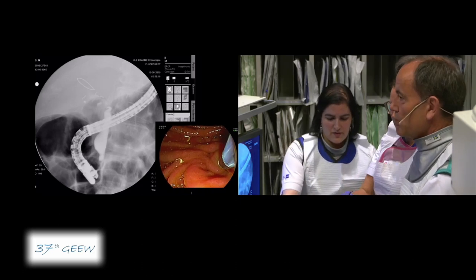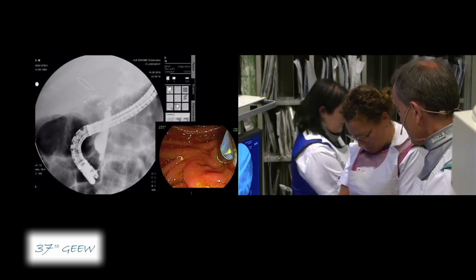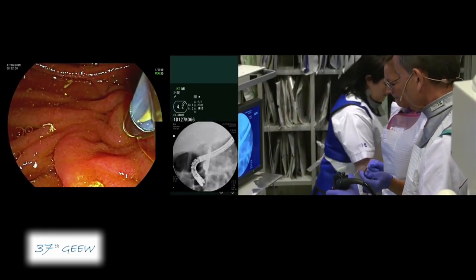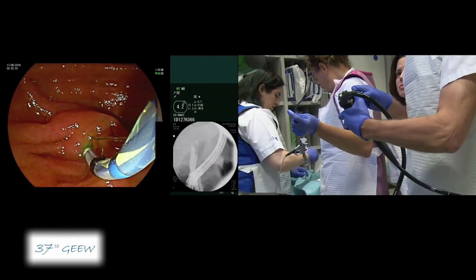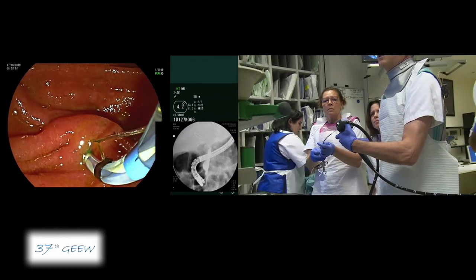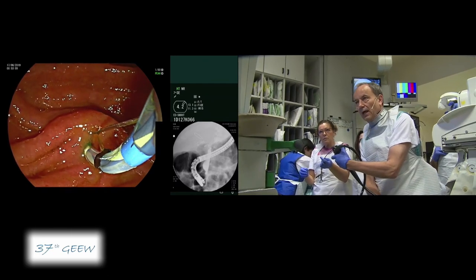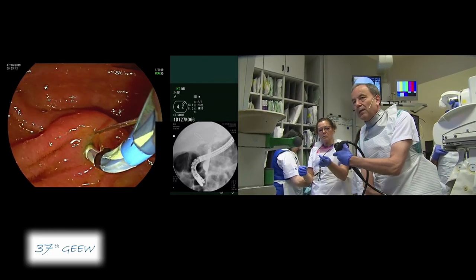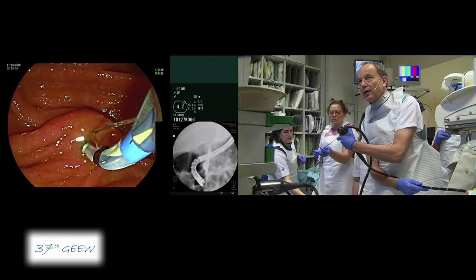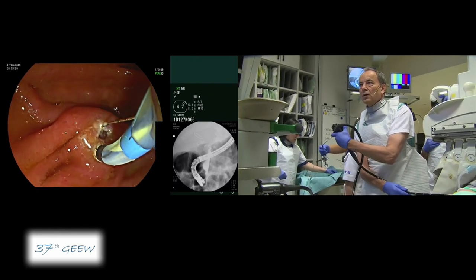The next step is sphincterotomy. I'm using the ERBE machine set to endocut I, selecting effect 1, duration 3, interval 3 — so we have minimal coagulation. As you can see, I have less than one-third of the cutting wire inside the papilla. When we see the greenish ring and we are in a good direction, I don't touch the catheter but manipulate the shaft of the endoscope like the handle of a surgeon's scalpel. With some tension on the roof and pulling the endoscope slightly, we cut in the 11 o'clock direction.